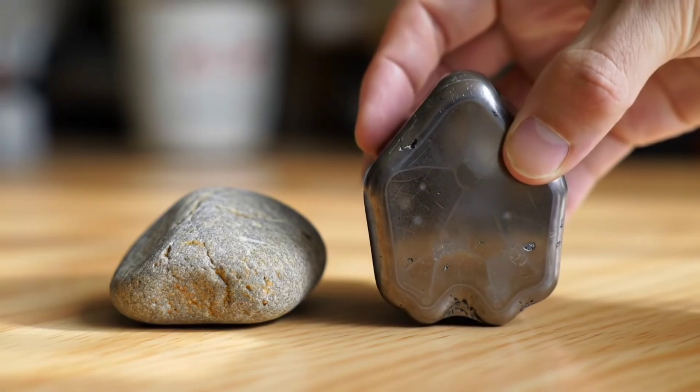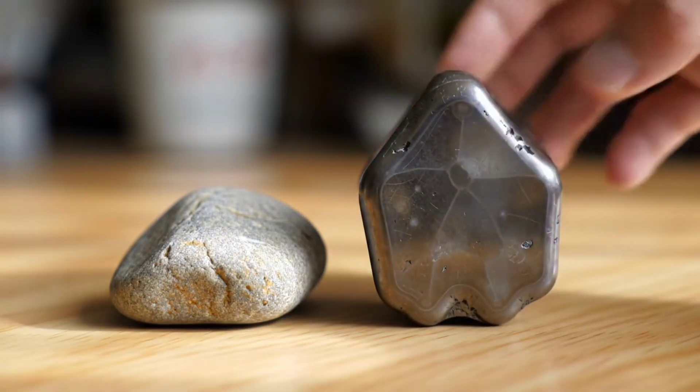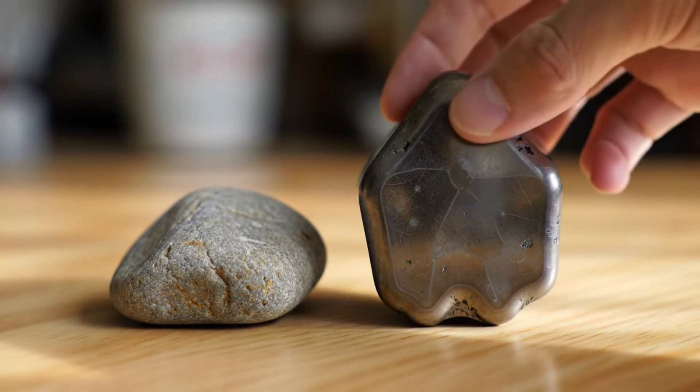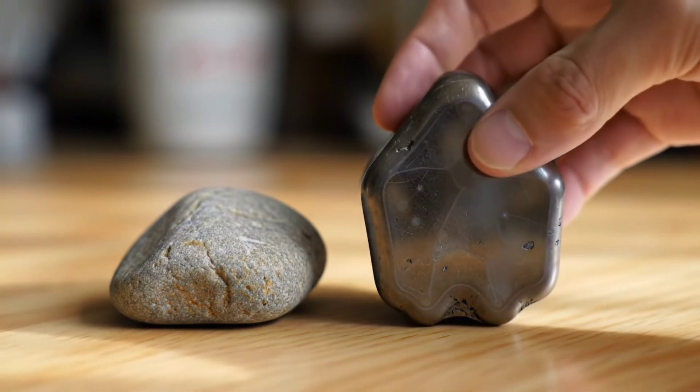Finally, compare the weight of the stone to its size. Iron meteorites are significantly heavier than most rocks of similar size, so if it feels unusually heavy, this can be an additional clue.